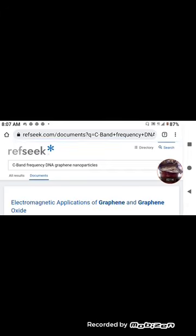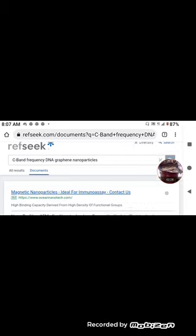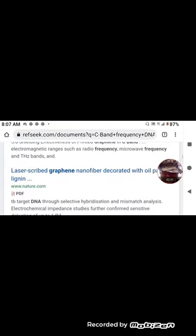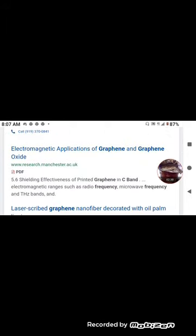I'm on RefSeek, as you can see. You want to go to the Documents section and search for 'C-band frequency DNA graphene nanoparticles.' You can put DNA afterwards, but it'll pretty much come up either way. The PDF to grab is this one right here: 'Electromagnetic Applications of Graphene and Graphene Oxide.' I've already grabbed that PDF on my Google Drive.